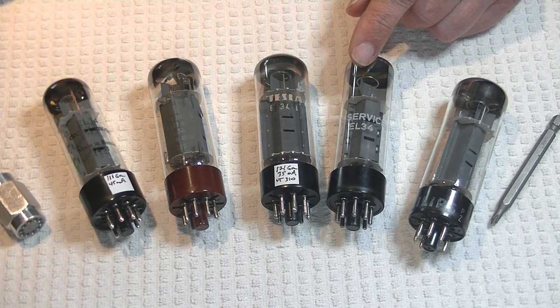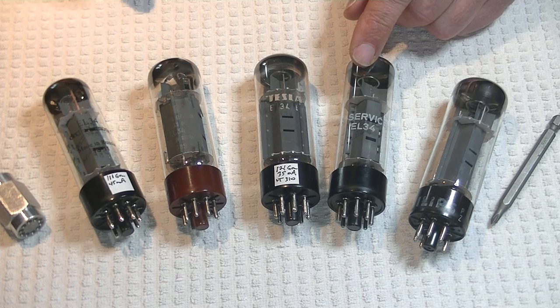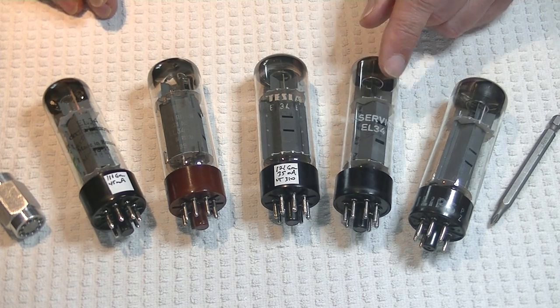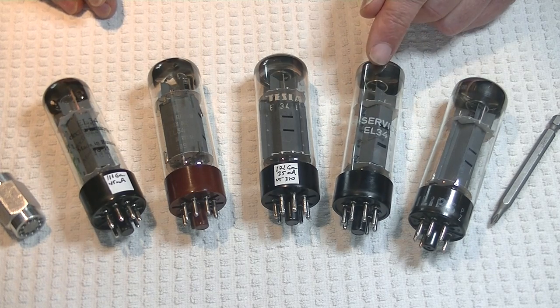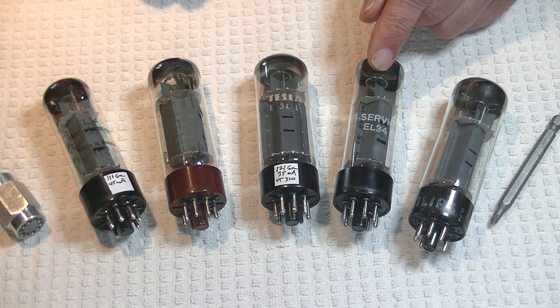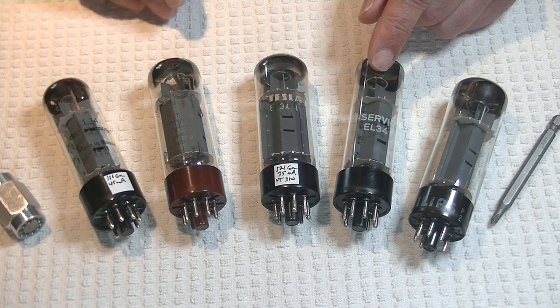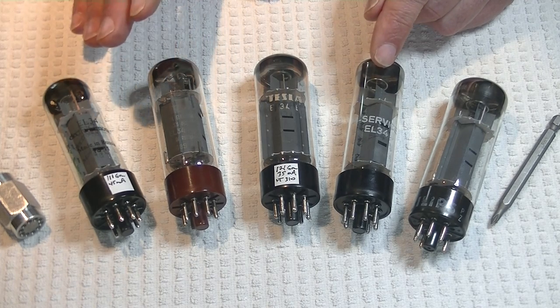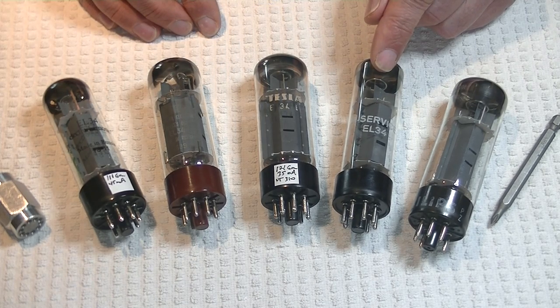Treble was good plus, exhibiting the three C's — clean, clear, and crisp — with a nice bit of sparkle. Overall, a very nice EL34 with a nice soundstage and good detail. If it was more affordable, I'd be inclined to put it slightly ahead of the Svetlanas. But with a lot of demand for the RFT, the prices are high.